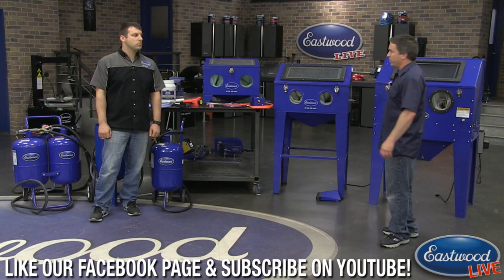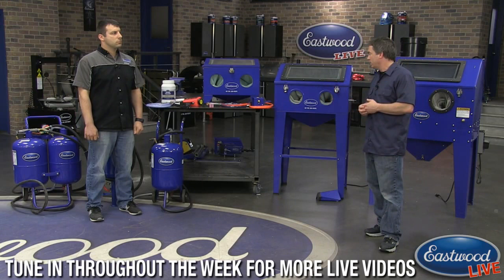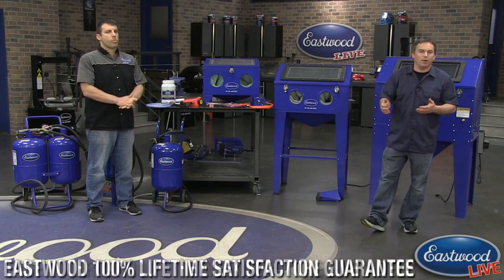We've got three blast cabinets here today, plus we have some pressure blasters including the dual blaster which has two tanks so you can hold soda and an abrasive media. We also have some economical versions, and before we go to Andy we've got some footage to demonstrate all of them pretty quickly.